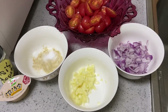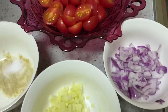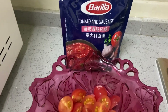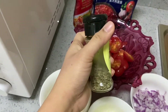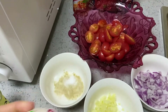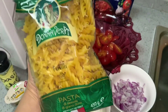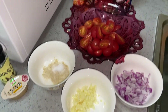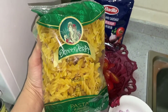So guys, here are the ingredients for my pasta: some tomato, garlic, salt and pepper. I'm using tomato sausage, pasta sauce, basil chips, and a chicken bouillon cube. This is my pasta that I'm pairing with my beef sticks for dinner tonight. Okay, what do you think guys? Let's begin.